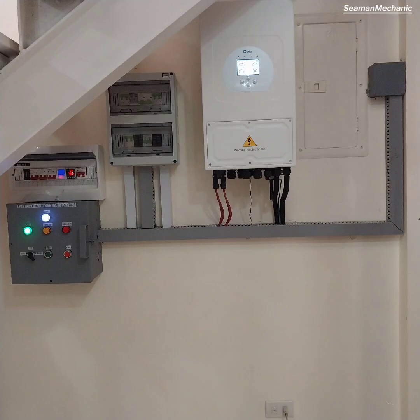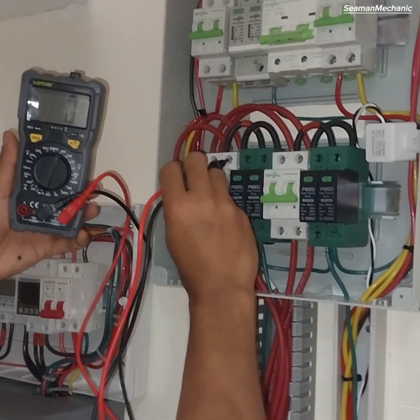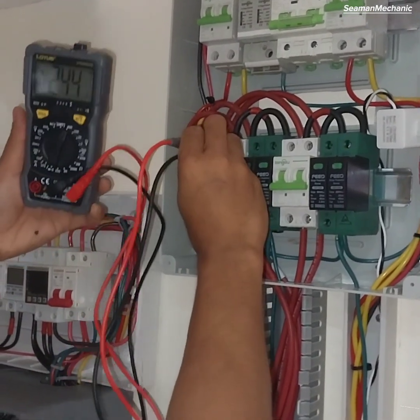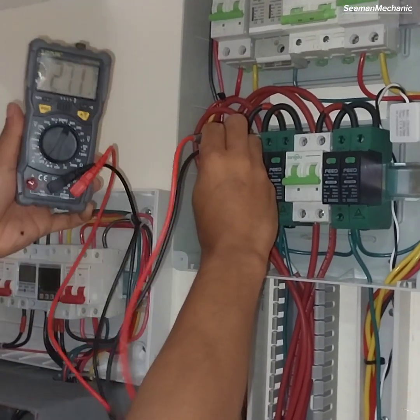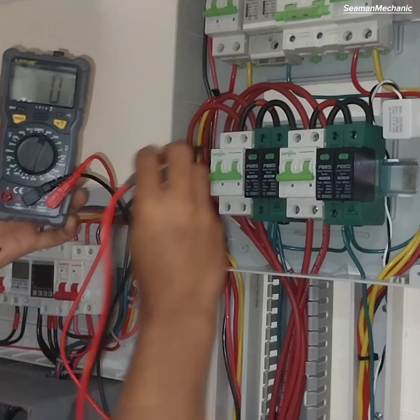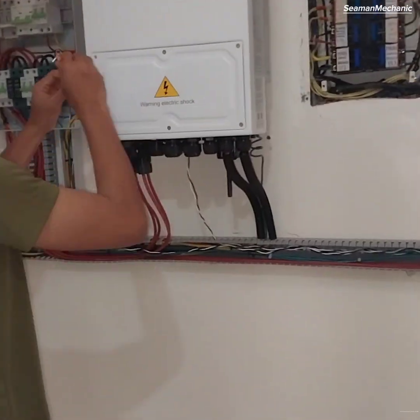Commissioning of a 5 kilowatt hybrid inverter. First, check the PV array voltage to confirm it's already enough as a start-up voltage. The minimum required start-up voltage is 125 volts DC. We are all set and ready to commission the inverter.